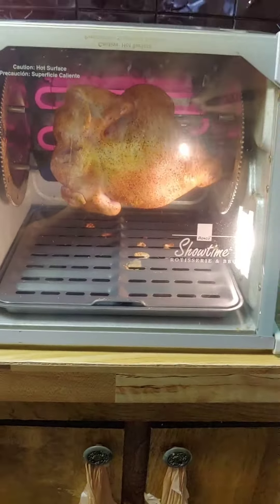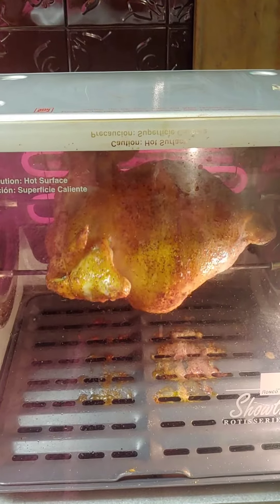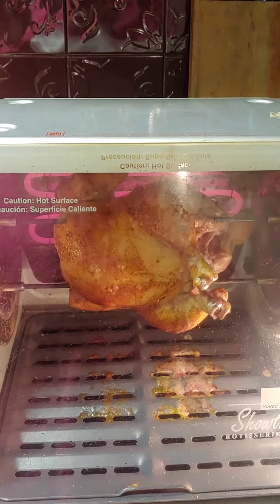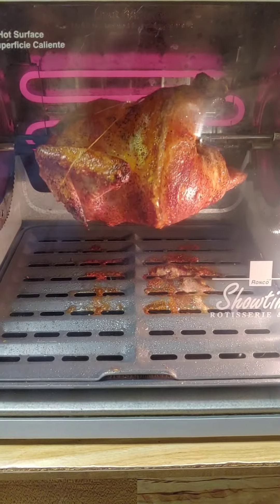Handy dandy! It's getting done, guys — it's starting to look good and it smells good too. My whole house smells absolutely delicious. Look at how pretty it looks — mighty fine!